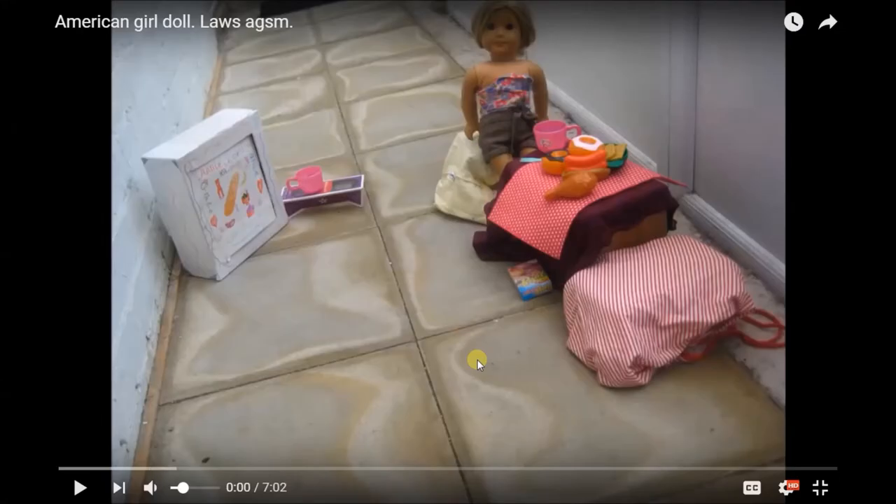Hi guys, it's me Red. This is take 2 of watching this video because the last time I was really quiet, so it's take 2. I really don't want to have to watch this terrible stop motion again but let's get into it. Today I will be reacting to my very first stop motion — not my first video, but my first stop motion. I've never watched this video all the way through, so let's just do this.